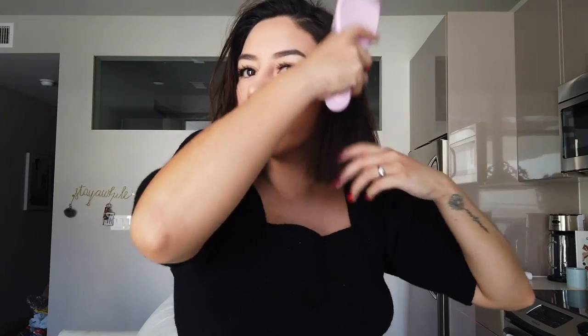So this is what my hair looks like when I first get out of the shower. I'm just going to take my tangle teaser brush — it's for wet hair and it really helps with tangles. My hair gets tangly really easily.